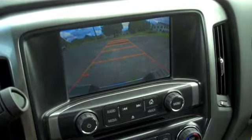Another reason to love this 8-inch color display is the backup camera. You can now parallel park a truck without having to leave a sticky note on some dude's car.